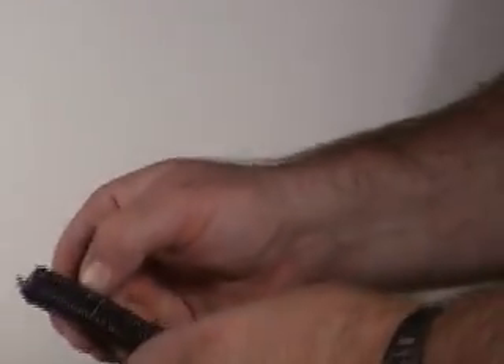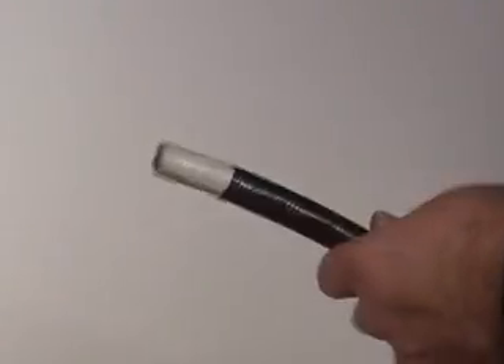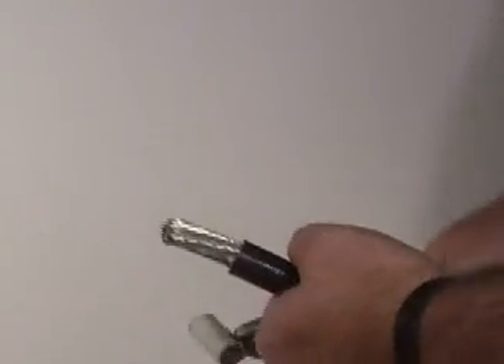Just pull straight out. You can see how quickly and easily it makes a cut — that was just the outer jacket. You can see I just took the black jacket off. A lot of times you'll need to use dikes to pull the cable off.